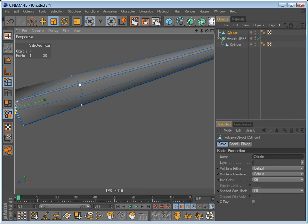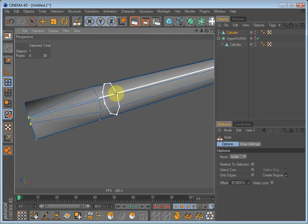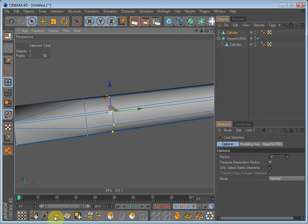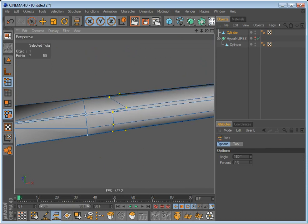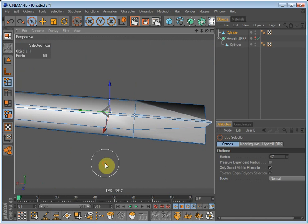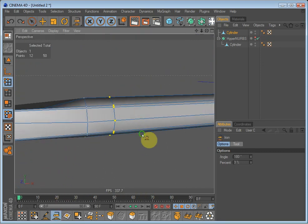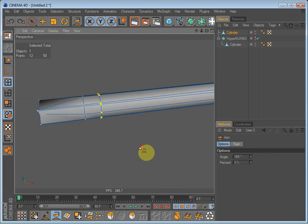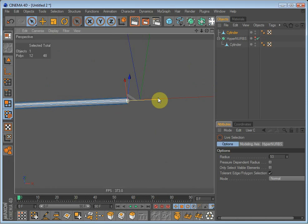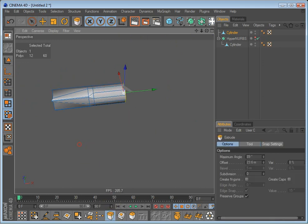Now, because I forgot to make a knife cut, the polygons here are not as we want them to be. So make a knife cut and select all these points. Uncheck 'only select visible elements', select all — no, it isn't working as it should. Another thing we can do is just undo all the way, select these polygons down here only on the bottom under the cap, and just drag them up to the knife cut and then extrude it. There we go.